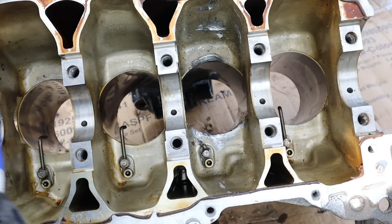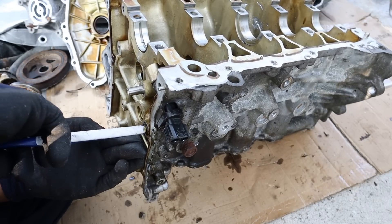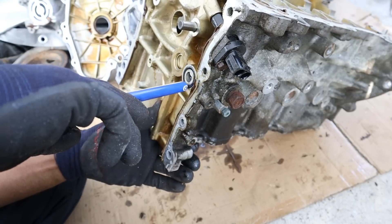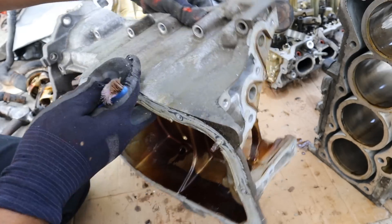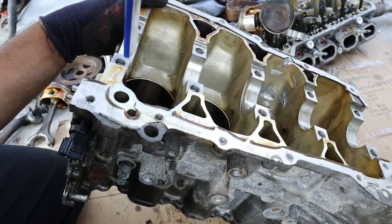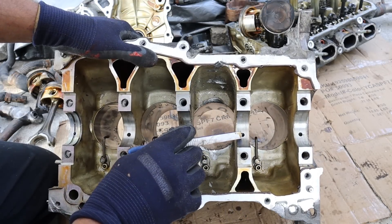Looking at the bottom of the block, it's obvious cylinder number three was the one that failed — it's got all the shrapnel and damage marks around it, but surprisingly the other three cylinders look okay. In terms of oil flow: it flows down from the block and exits to the front into the timing cover, because the timing cover is actually what holds the oil filter. Oil from the pump flows up into the upper oil pan and then to the timing cover, through the filter, and back into the block. Filtered oil then goes through a cross-machined galley running the length of the block to power the cylinder sprayers and main bearings.